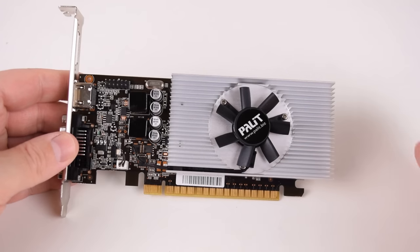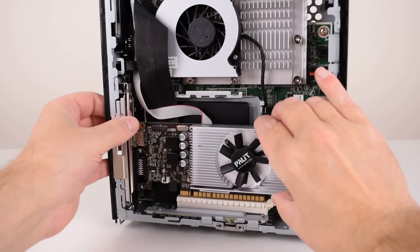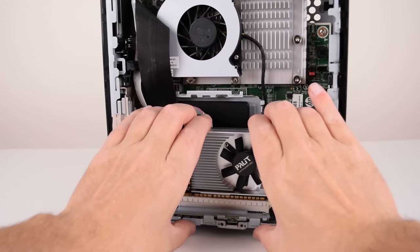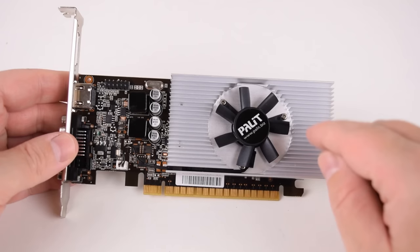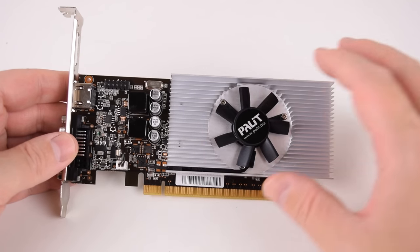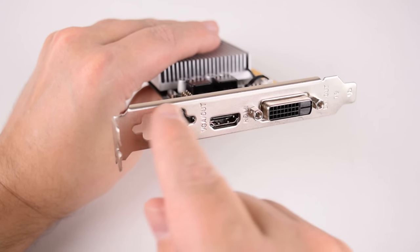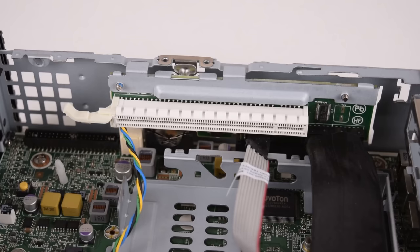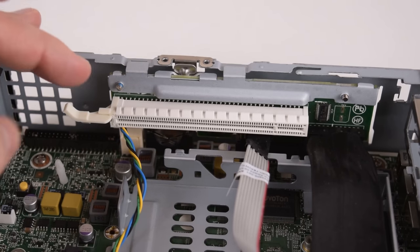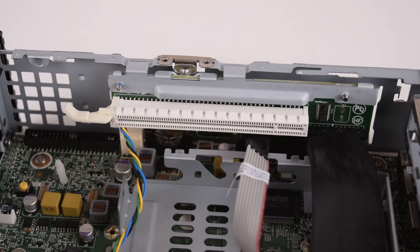Now the integrated Radeon graphics isn't bad, but because the machine has a dedicated PCIe slot, we're going to upgrade the video card. A while ago I did a roundup of low profile, low power video cards and this card stood out to me — this is the GT730 with GDDR5. I had to remove the VGA connector otherwise the card wouldn't go into the machine. Although the PCIe connector is physically 16x, it's only wired for 4x.